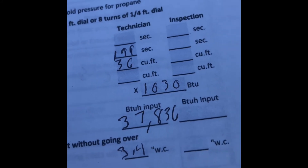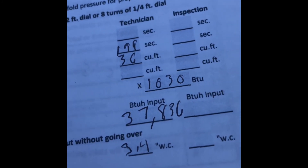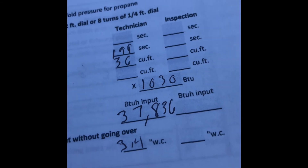This is a 40,000 BTU furnace, so it is slightly under-fired. And that's how you calculate your BTU inputs to adjust and tune your furnace.